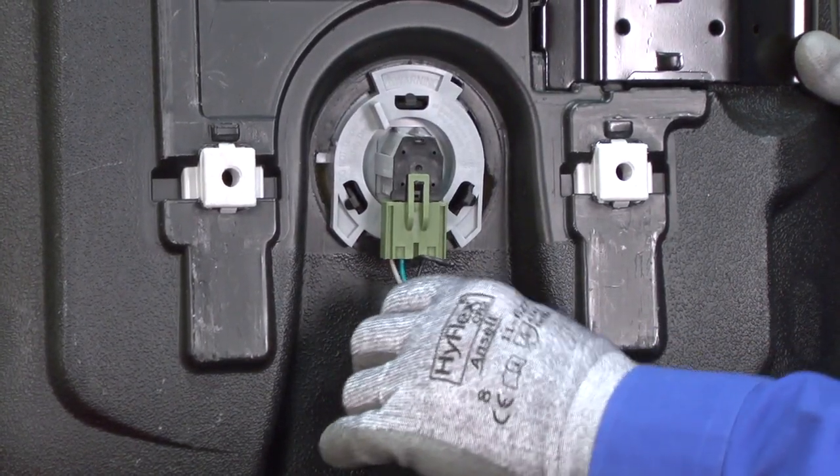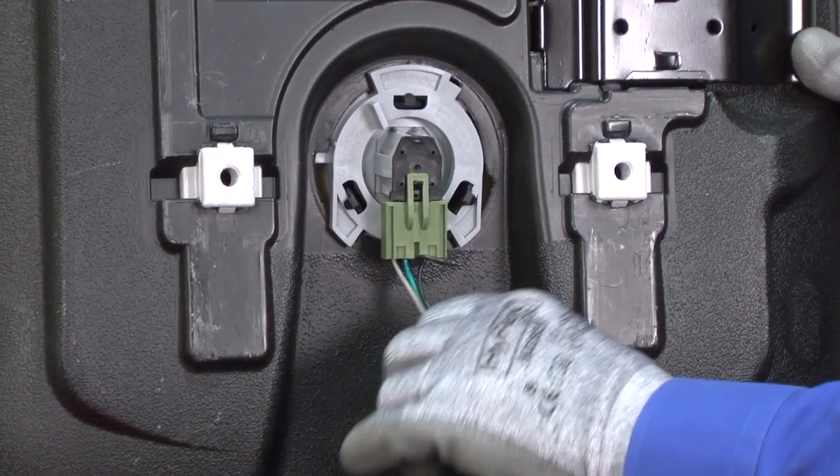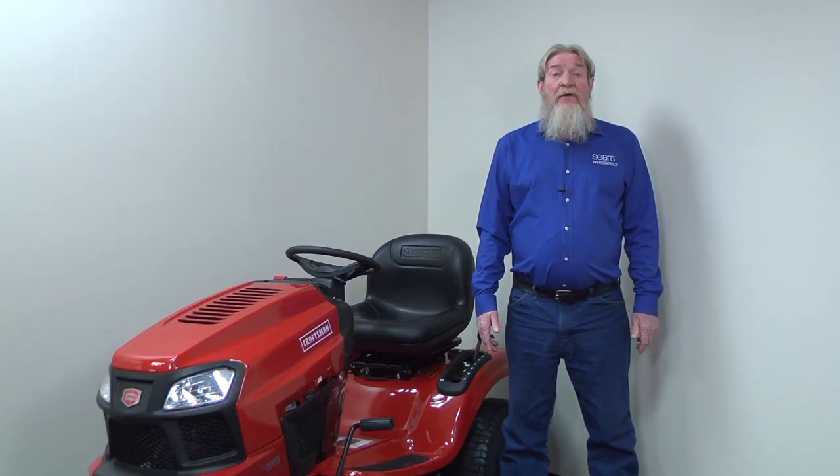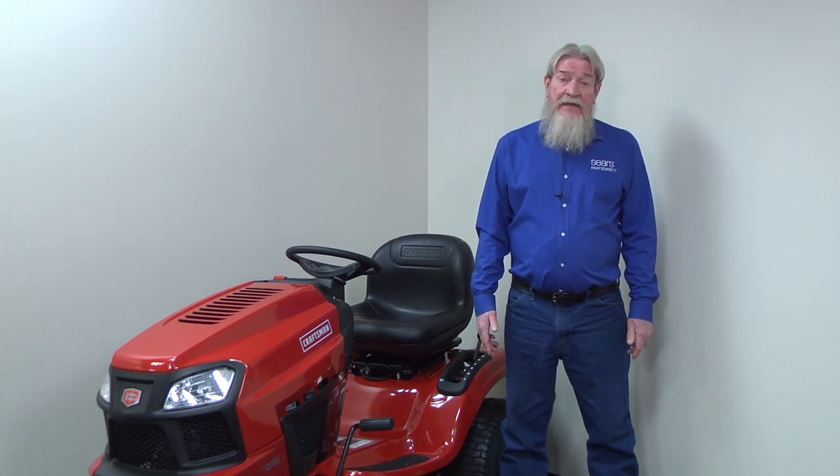Now you can check the wire harness connection to the seat switch and plug the harness back in if it's loose or disconnected. If the harness is plugged in securely, check the seat switch next.